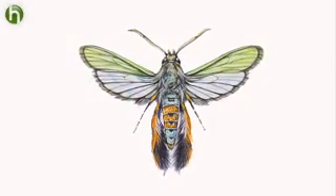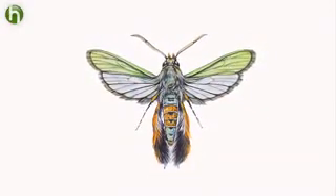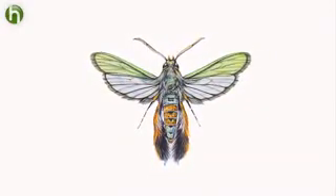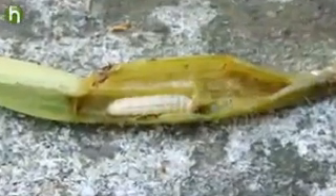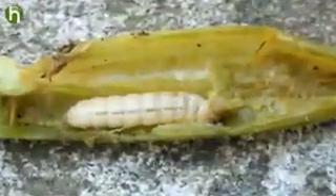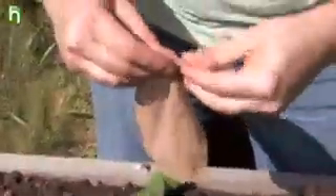Squash vine borers overwinter in the soil in tough black cocoons and emerge in the spring as orange and black moths. These moths lay small eggs at the base stem of your squash plants. The eggs hatch into maggot-like borers, which tunnel into the stems and start to kill the plant from the inside. The best defense is to put a protective barrier in place so the borer can't tunnel into the squash vine.